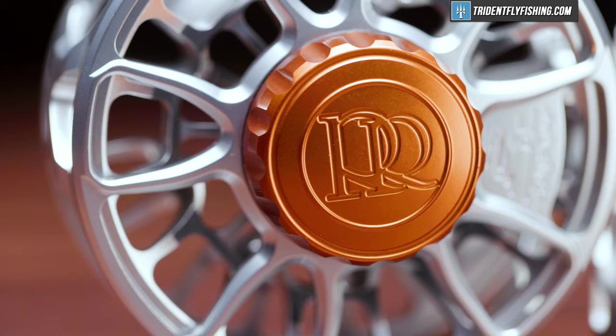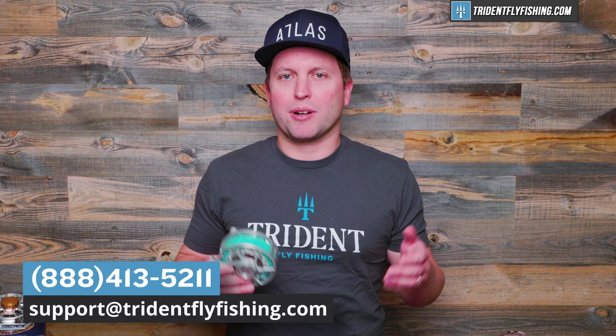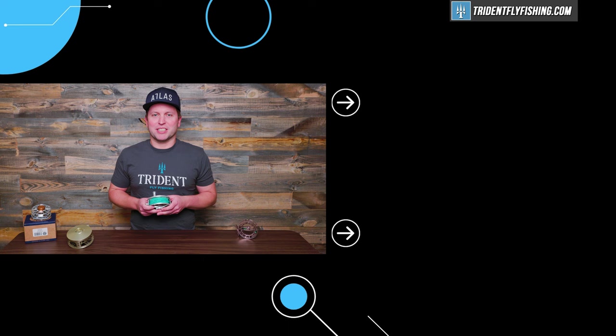And there you have it — now you know how to choose the right fly reel every single time. We haven't gone into spey reels because we've got another video on that, but it's also a little bit more of an advanced topic. If you still have questions, you can give us a call at Trident at 888-413-5211 or email us 24/7 at support@tridentflyfishing.com, and we'll help you dial in the perfect reel for you. Don't forget to leave a comment below and tell us what your favorite fly reel is. I'm Ben — thanks for watching, we'll see you next time.